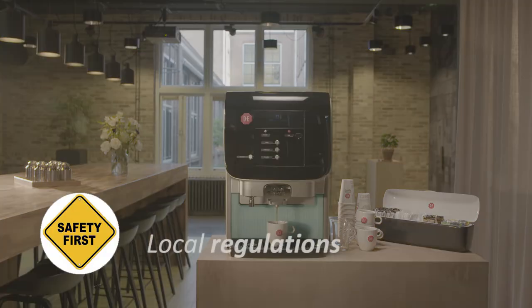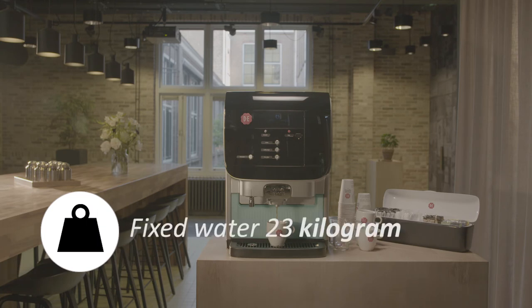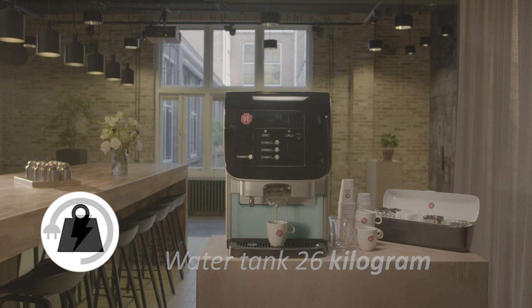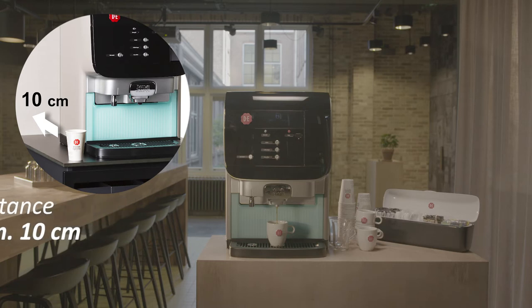Check prior to installation if the basic conditions for space and safety are met. Please observe these guidelines carefully to ensure the best machine performance and compliance with local regulations. The furniture or stand must offer a flat, even surface capable of supporting the weight of the machine — approximately 23 kg for the fixed water connection version and 26 kg for the water tank version. The rated power consumption of the machine is 2200 watts. Consult an electrical specialist in case of doubt. There must be at least 10 cm space for ventilation at the machine side, and we recommend keeping 10 cm clear at both sides for service and maintenance.